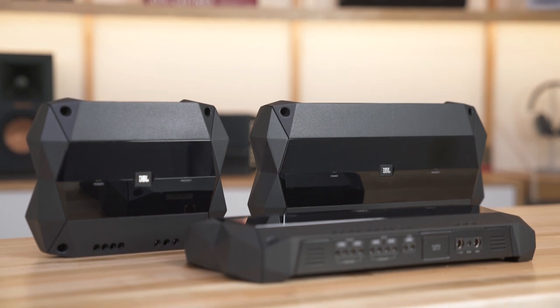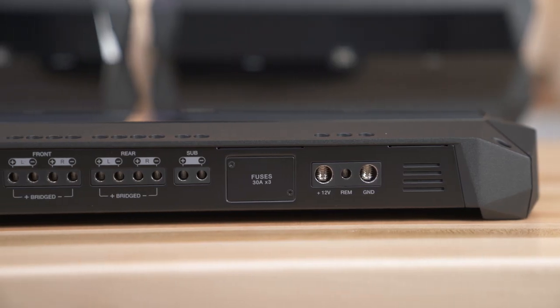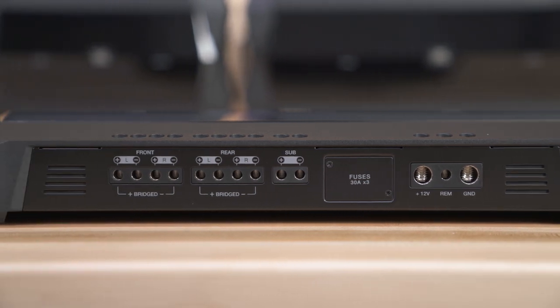JBL Club Series amplifiers are an excellent upgrade over your vehicle's factory system. Most factory radios don't provide enough power to make your speakers sound their best. The Club Series amplifiers are efficient, powerful, and a great bang for the buck.